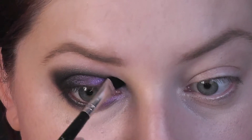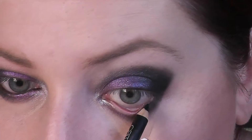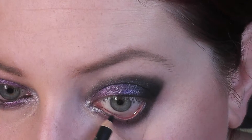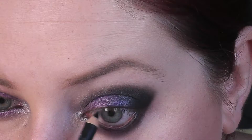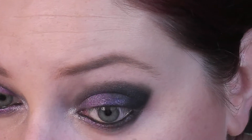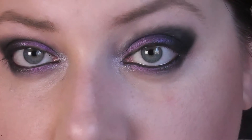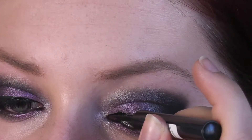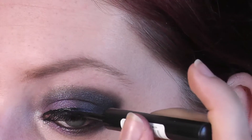Do vnitřního koutku oka pro rozjasnění nanáším malé množství stříbrného stínu. Kohl tužkou vyplňuji vnitřní linku, jak spodní, tak horní. Taková malá vychytávka je použít pro lehké odtažení víčka vatovou tyčinku místo prstu, abyste si nerozmazali korektor pod očima. Nyní nalepím umělé řasy a okraj zamaskuji černou linkou. Tentokrát nedělám žádné velké protažení, spíše jen orámovávám řasy.